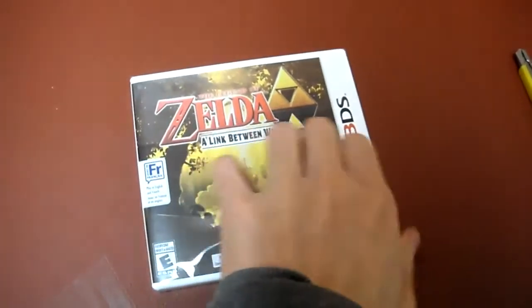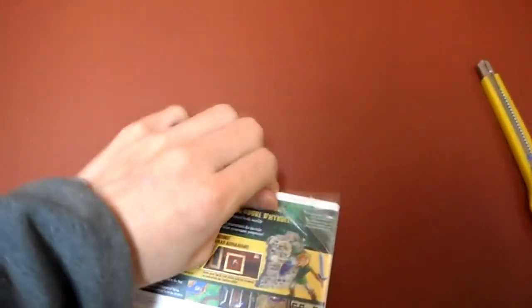Let's open this up. Physical copy is way better than a download copy because then you can do whatever you want with it — you can sell it, trade it, lend it to a friend. A digital copy, you can't do squat. So I'm not a big fan of digital downloads. Give me one minute.